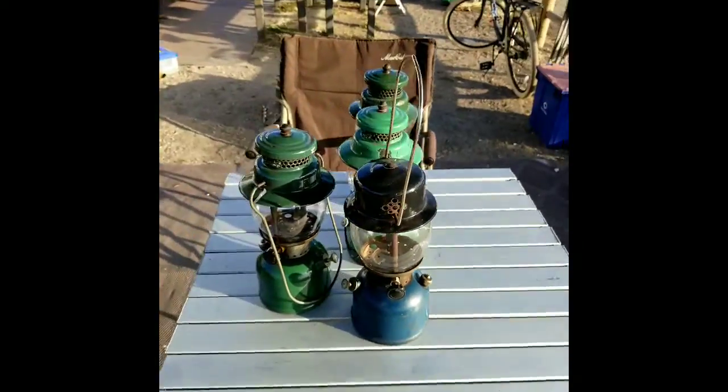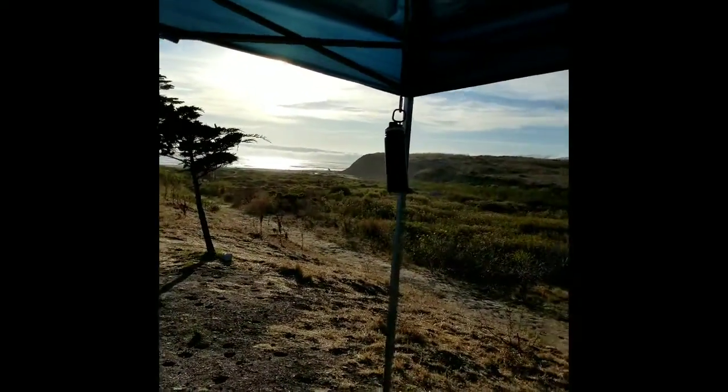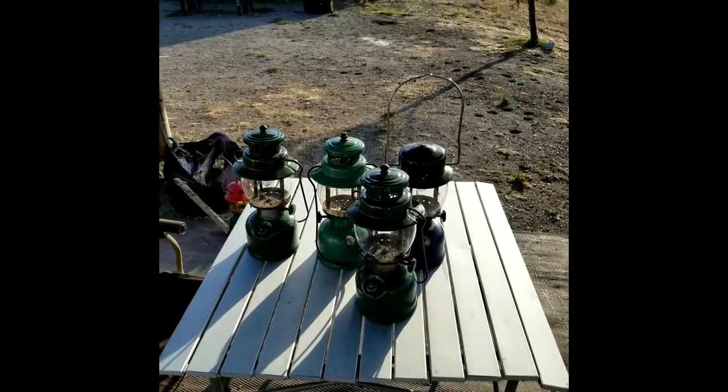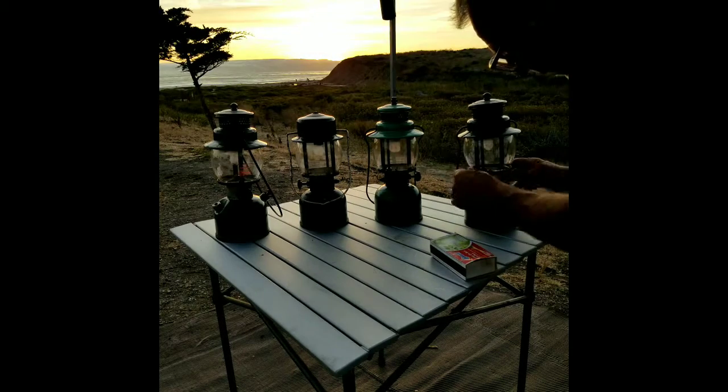Shadows are getting kind of tough because it's so close to sundown. As you can see, there's going to be a nice little sunset and I hope to fire these things off right on time. The sun is setting behind me and it's time to light off a couple of lanterns here at Jalama Beach. Let's start with the February of 1947 242 C that I just picked up the other day.